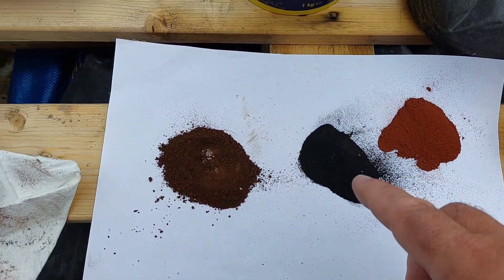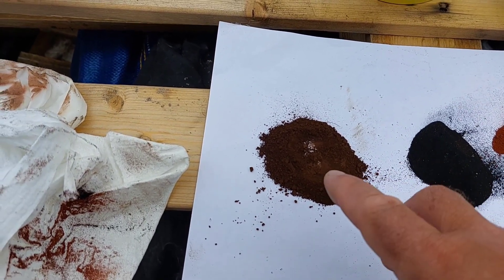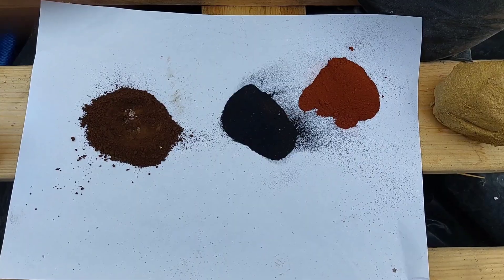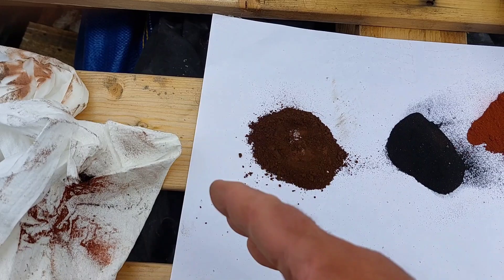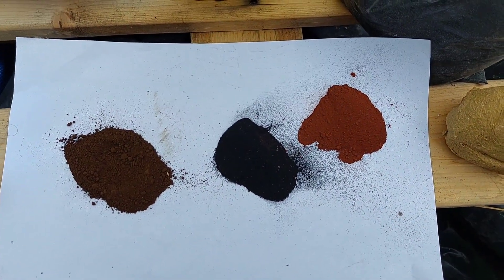And then we go to your tints or your pigments. This is for lime only — you can't use cement dyes on lime because they'll fade. So if you're working with lime, just use your pigments. You can get them in multi-different colours. But your cement dyes, only use with cement.